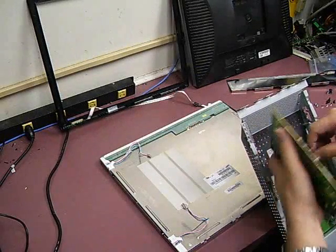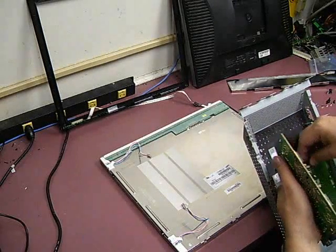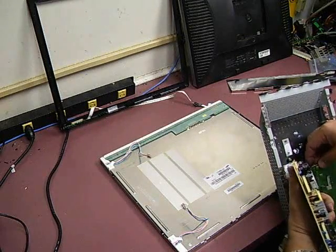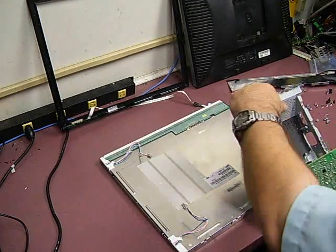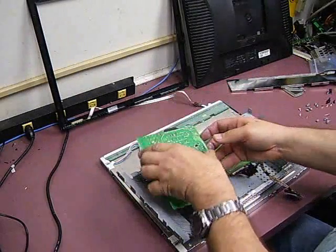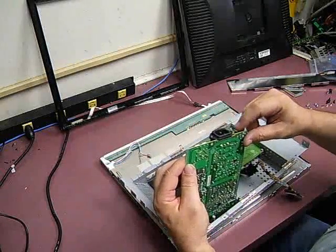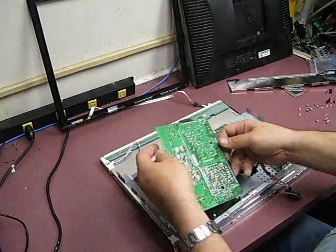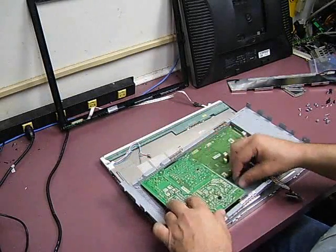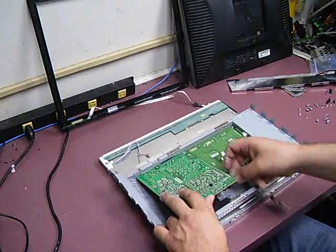We'll just get this plugged in real quick. Now we can swing the power supply over. You have an AC power plug and then the DC that goes out to the speaker bar, which is an optional item for this monitor. Both of those are going to go through the chassis and then the board is going to set down flush.